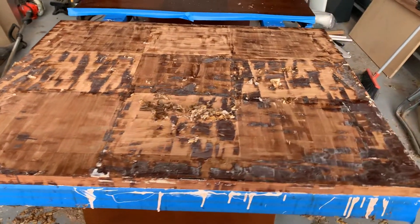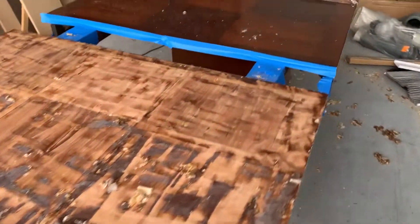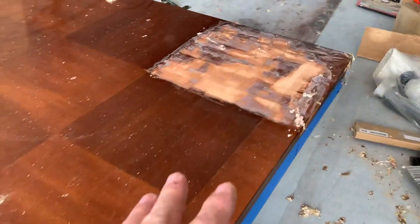Welcome to Video Day Projects Week. Continuing stripping the table, and I've started this side. I'm doing one little section at a time, and it's starting to look really good.